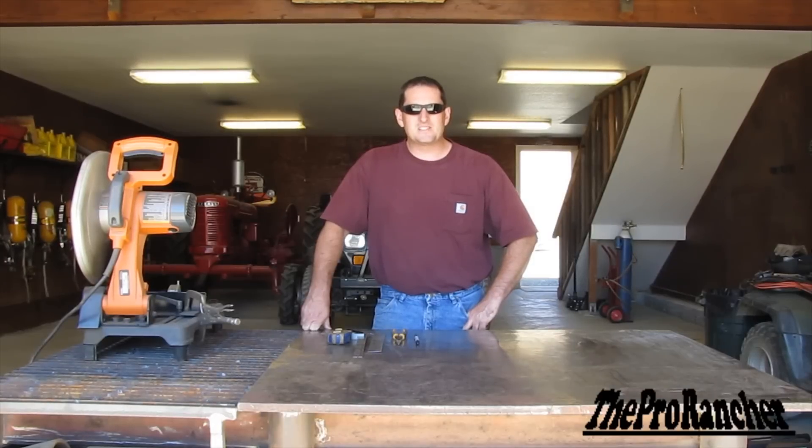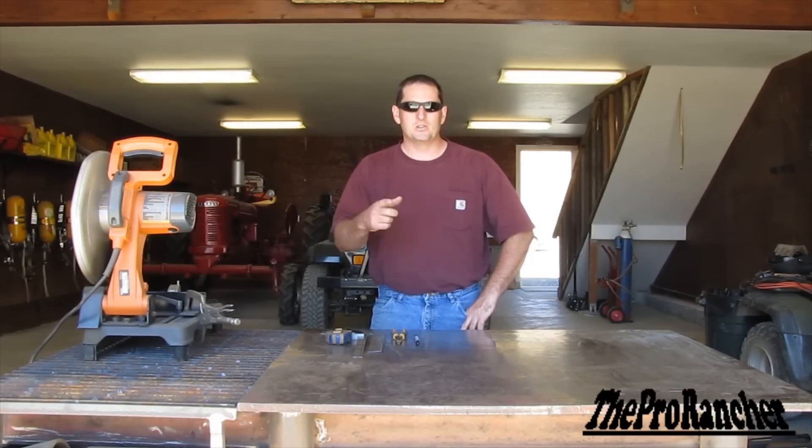Hey guys, The Pro Ranger here, and welcome back to my welding series. This is the second part of my welding fabrication basics video. Today we're going to be taking the tools and parts that I showed you last time and putting them into use. Let's get to it.